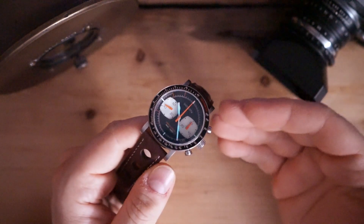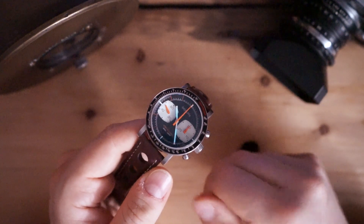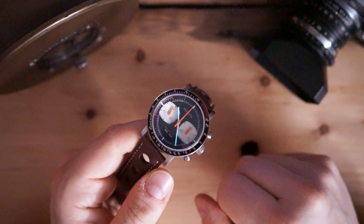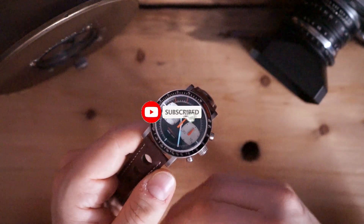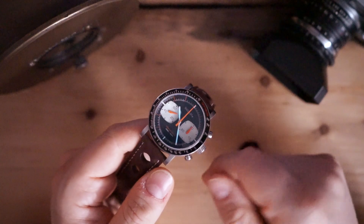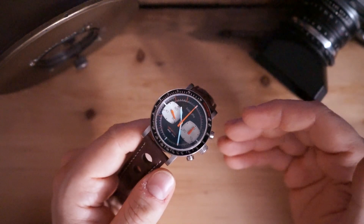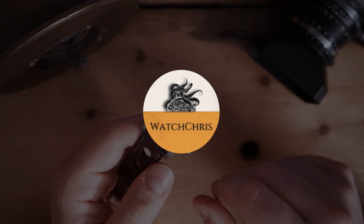Tell me what you think of this watch in the comments below — I think it's pretty cool. I'll be sad to see it go since it is on loan and I'll be sending it back to the brand. I really have enjoyed my time with it. Please don't forget to like and subscribe, hit that bell icon — it's super helpful for the channel. Also follow me on Instagram at WatchChrisBlog. There are Amazon links in the description; if you click those and buy anything it helps support the channel at no extra cost to you. Thanks for logging on and I'll catch you guys in the next video.